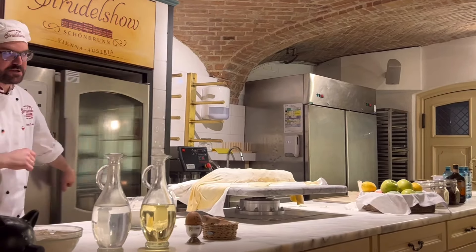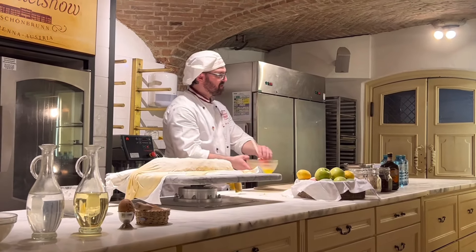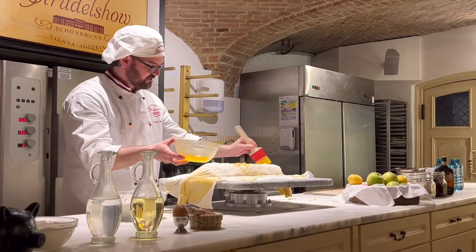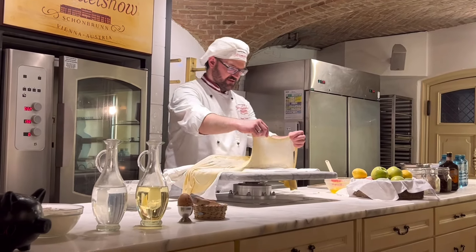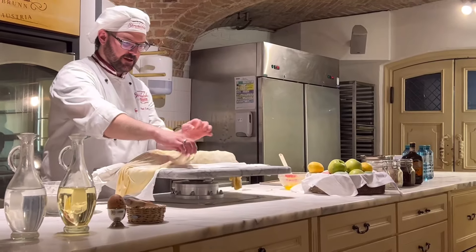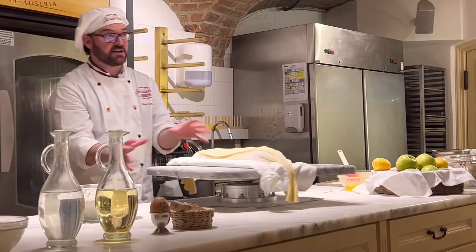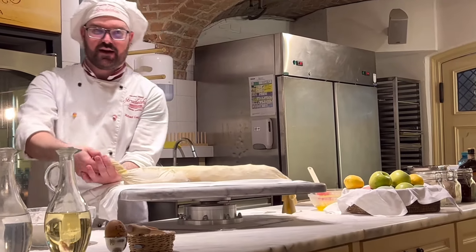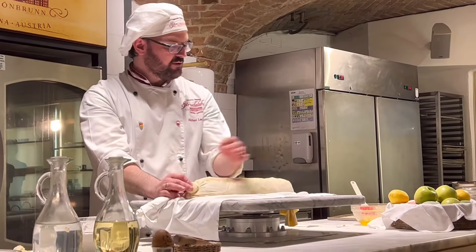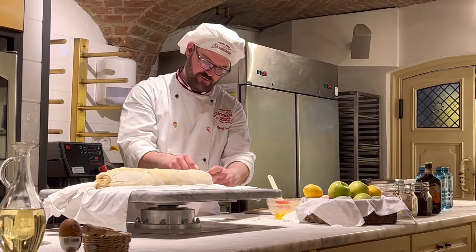Now I need more of the butter — butter is every time very good for the taste. I brush the Strudel with it. I take the other end of the dough, stretch it over the Strudel, and have a proper closure. On the sides there is a lot of dough — I take it, twist it in, and build a knot on it.